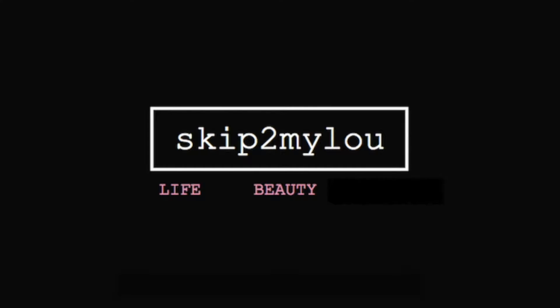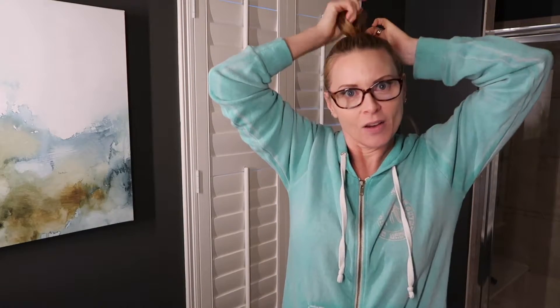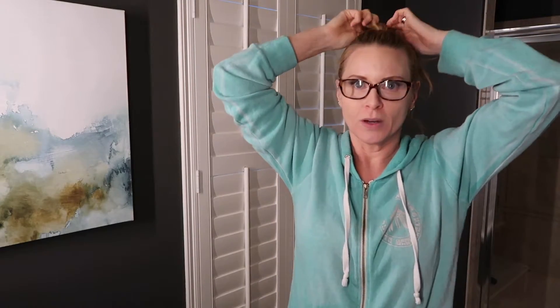Eww. Lou's gross. Skip to my Lou, my darling. Hi guys, it's Lou. Today, or tonight rather, we are going to do a video on my nighttime routine. I've gotten a lot of requests for this for some reason, I don't know.